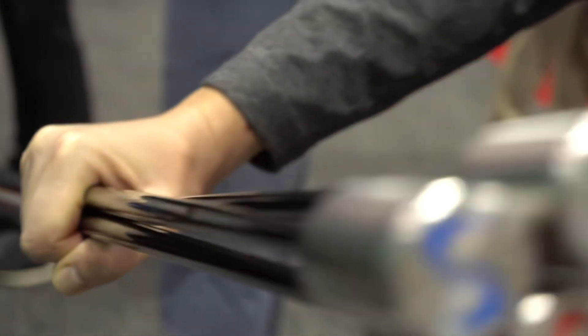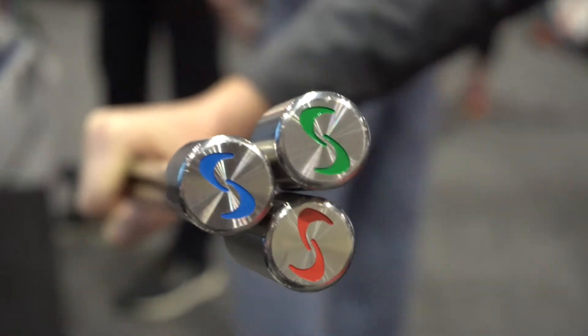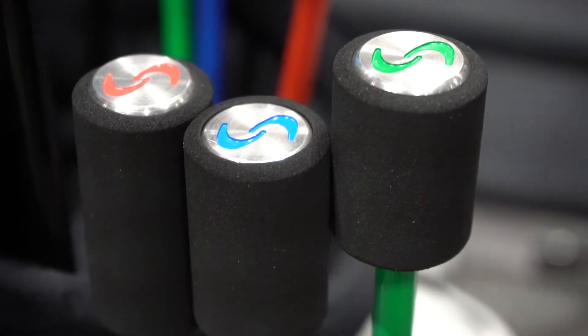So we have three weighted clubs. We have a light one which is the green, 20% lighter than the standard driver. We have a blue one which is 10% lighter, and then the red one which is 5% heavier.